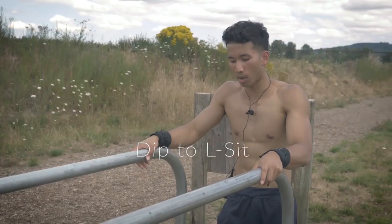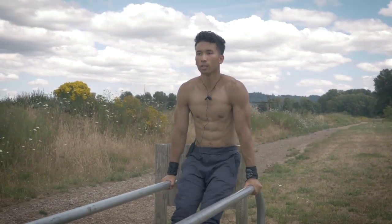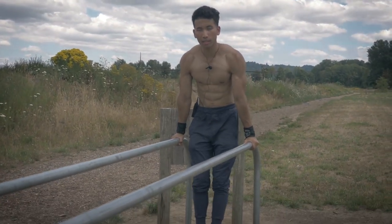Coming into the top five list, the last intermediate level exercise is the dip to L-sit. You're going to dip down and then hold an L-sit position forward for about half a second, then go back down.